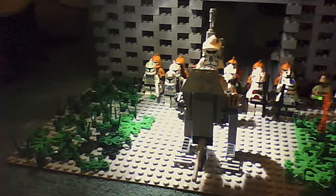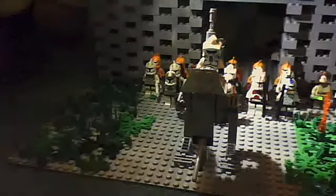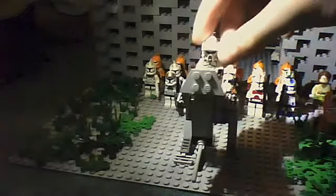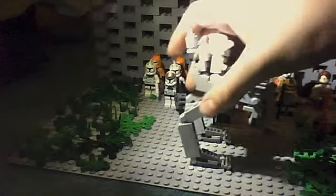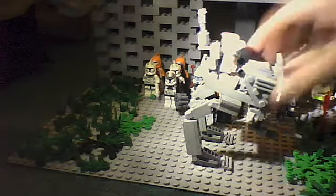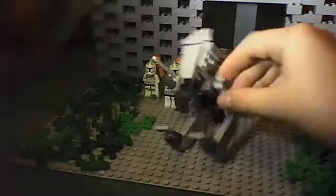Hey, this is Lego Dude 486 and I've got a custom AT-RT here, so yeah, here it is. In the last video we made on a base, I showed my old AT-RT which was nowhere near as good as this one. So I think this one's much better — it's got two guns at the front and all kinds of detail.